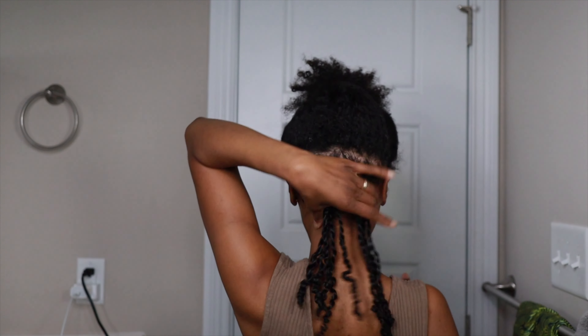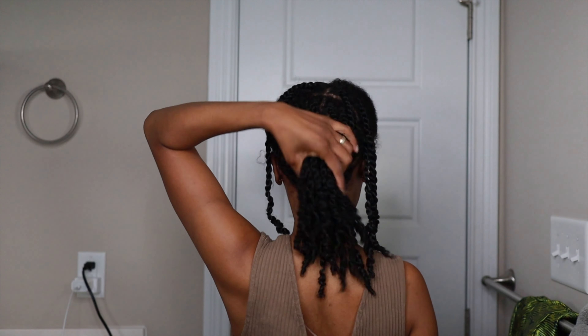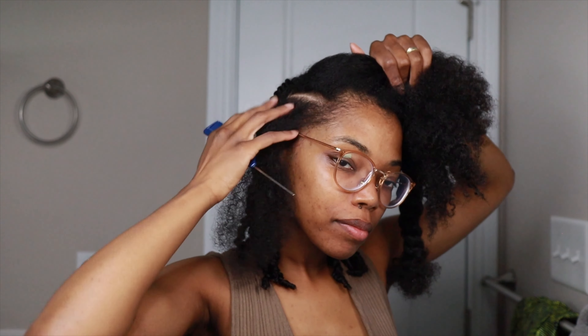I'm going to go ahead and continue this process for the back of my hair. This is how it looks so far in the back — I'm not super concerned about the parts in the back since you won't really be able to see them anyway. But in the front I did part my hair with a comb, since those parts will more likely be visible.